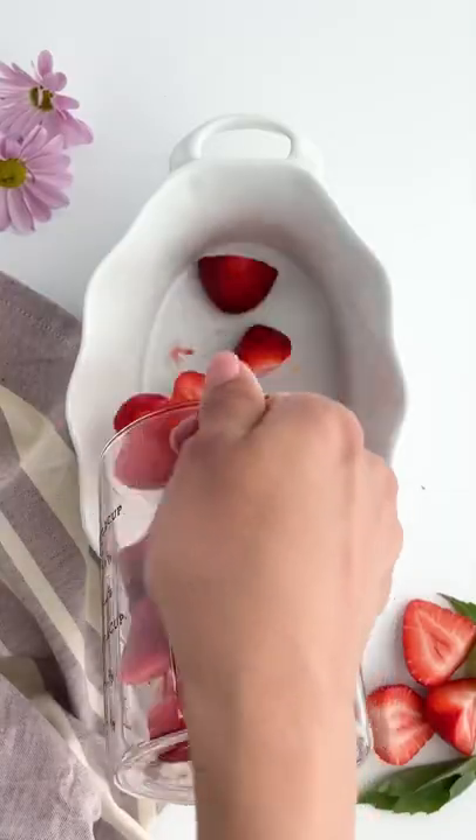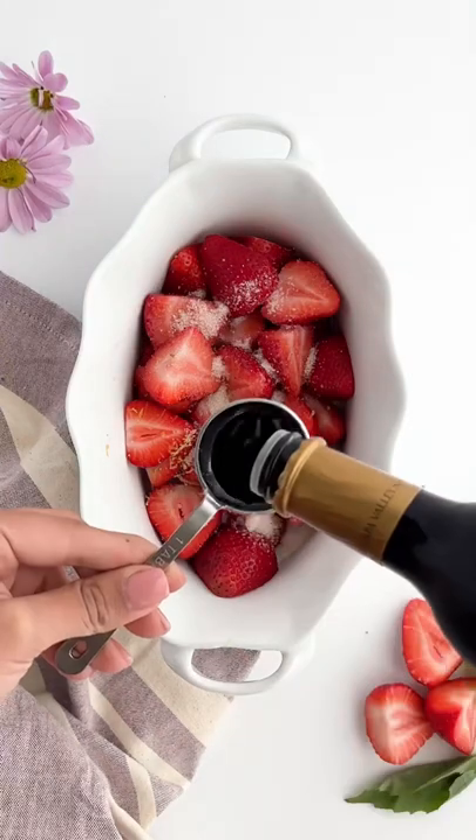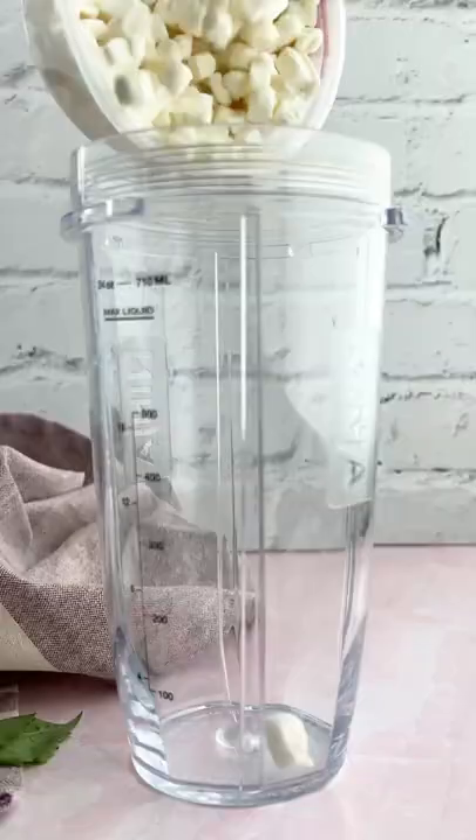This whipped goat cheese with strawberries is next level. Start by slicing those strawberries, add some lemon zest, sugar, and some balsamic vinegar, mix it together, and then you're going to bake this in the oven.